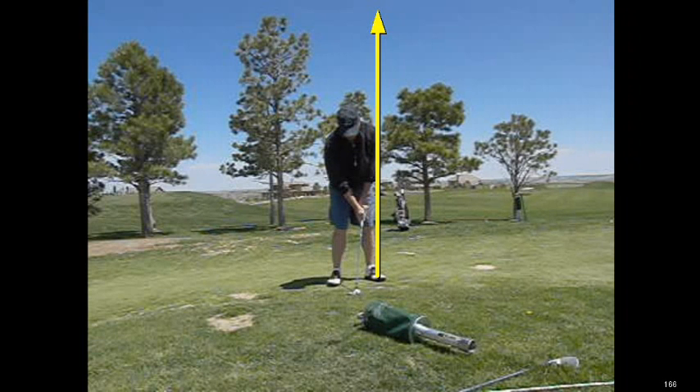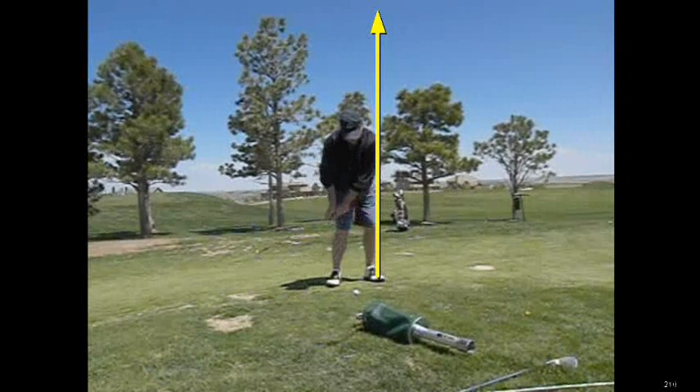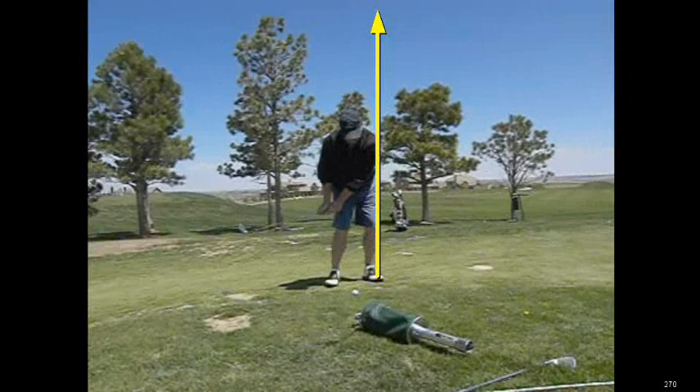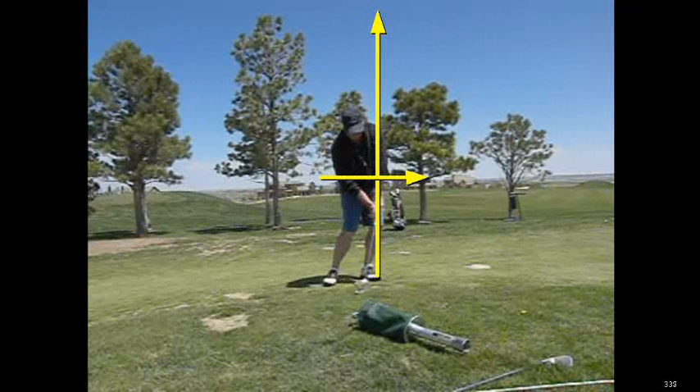As we play this a little bit faster, I've drawn a line up his left foot, his left leg, and what you can see is he comes down and kind of leans into it a little bit. But any time you start leaning into it on the way down, as you can see right here, you're moving your low point around. When you move your low point around and lean into it too much, it's very difficult for you to impact the ground in the right fashion.